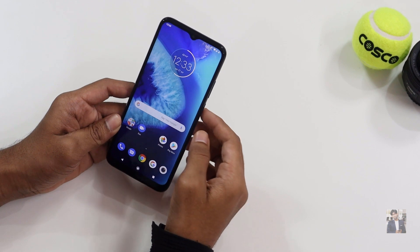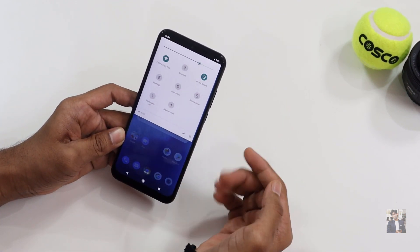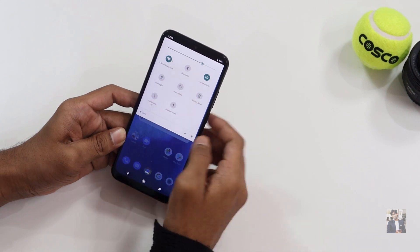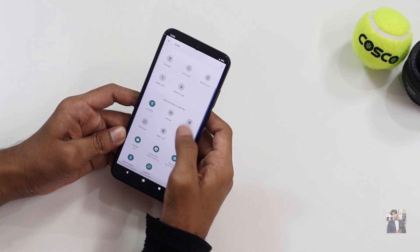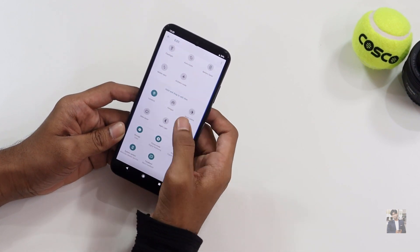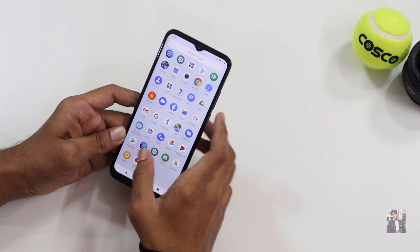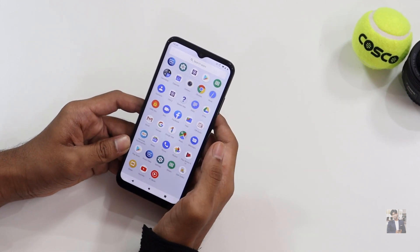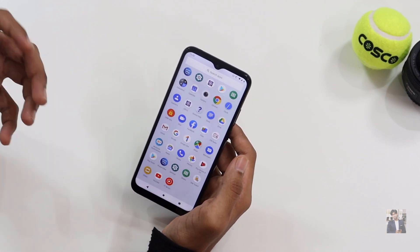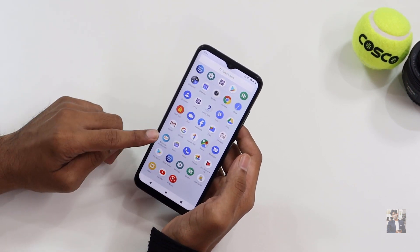Here is what the home screen looks like — it's very simple. The notification panel is also very simple, and we can do customization by adding icons. The notification panel is clean and straightforward.